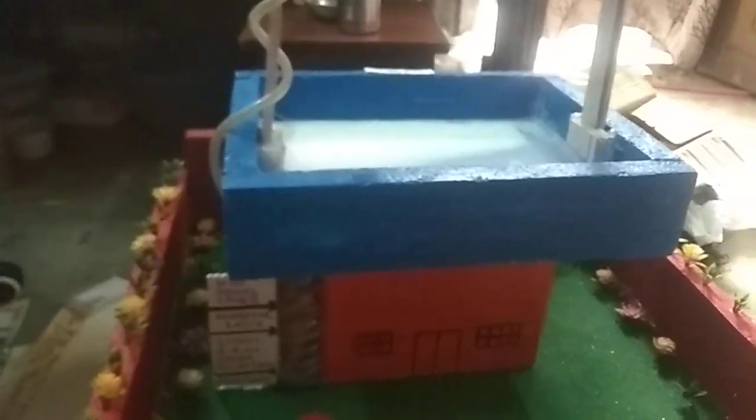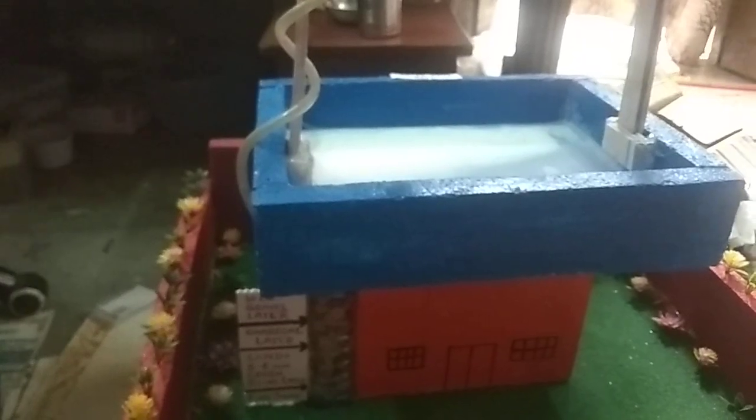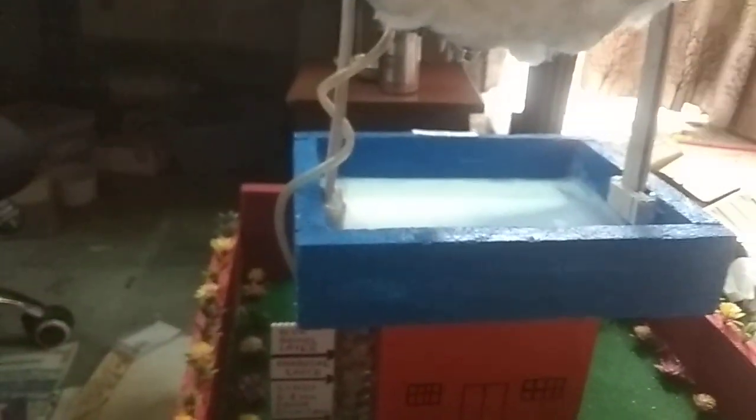If you don't have a small pump, you can go for this pump because it has a high PSI for water. Thank you friends — if you have any questions or queries, please write down in the comment box.